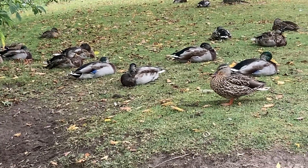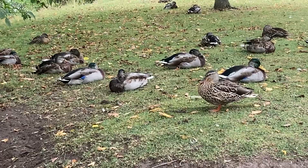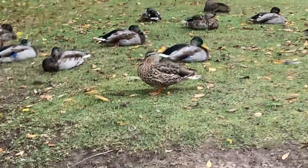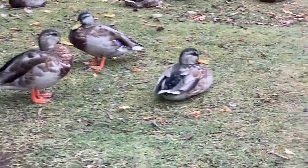Now, the notable difference between the two of them, of course, is the top of the head, and that is where you can really notice the difference. Let me approach one duck here so that you can see the real difference above their heads.